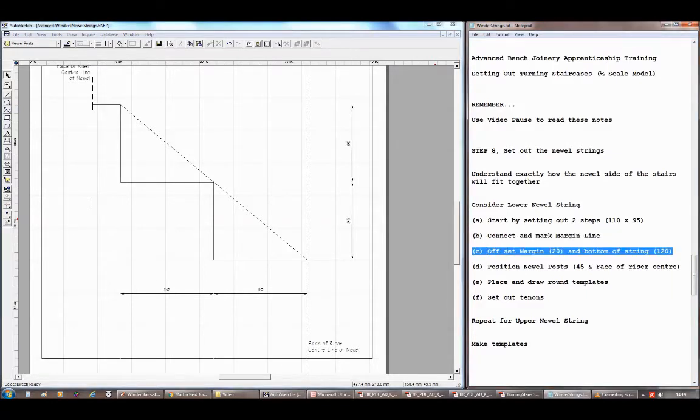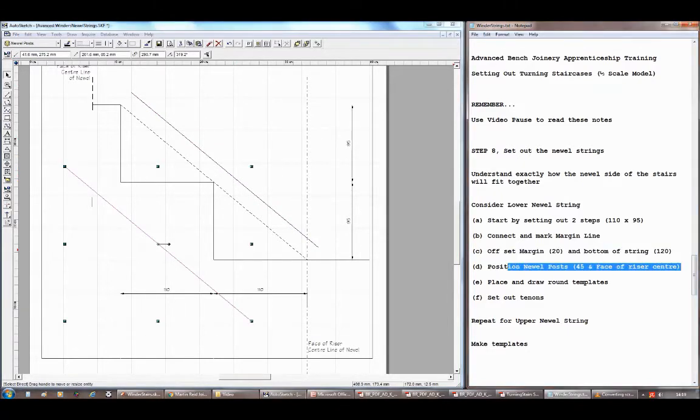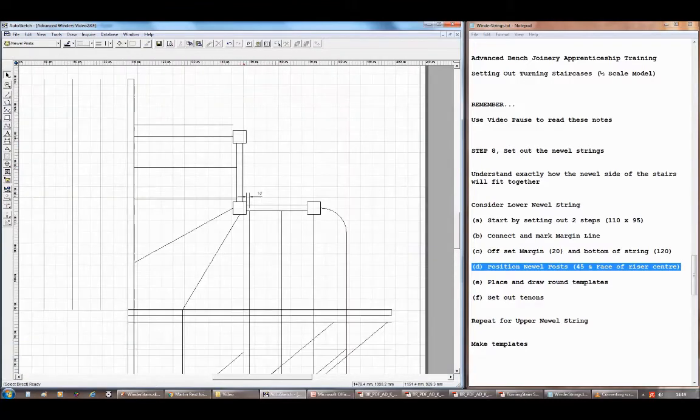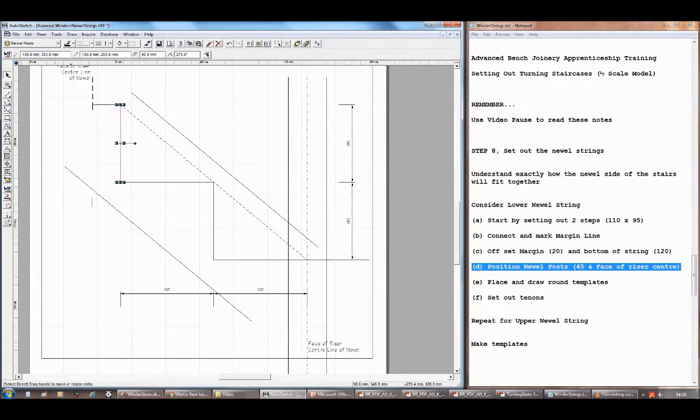A 20mm offset gives me the top of the newel string, and if I offset 110 millimeters that gives me the bottom of the newel string. I'll trim those to length in a second. The next thing is to put the newel posts on, remembering the face of the riser is in the center of the newel. For the bottom one, if I offset from that center line 22.5 millimeters, that is the position of the bottom newel post. The top one is a bit trickier — I need to refer back to the plan.